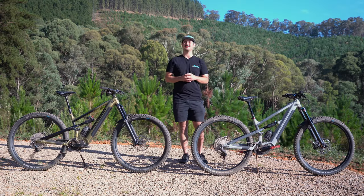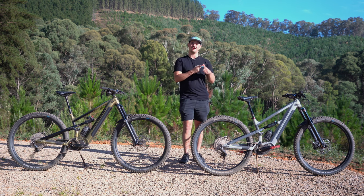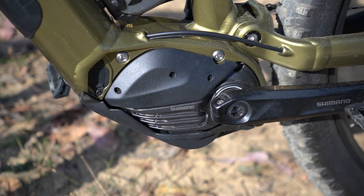The Polygon Siskiyou T is one of the most popular trail bikes on the market, and that's for good reason. It introduced great value spec and decent geometry at an affordable price point. The Siskiyou TE is no exception to that — it just adds a motor and you get pretty similar geometry as well.